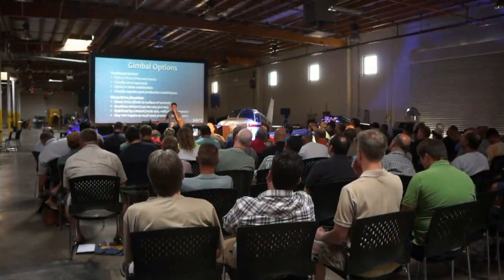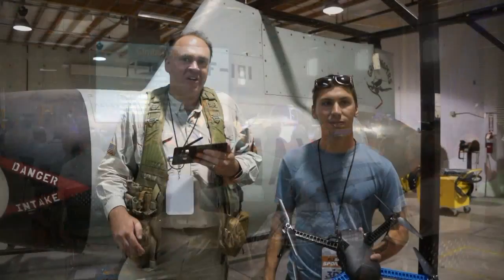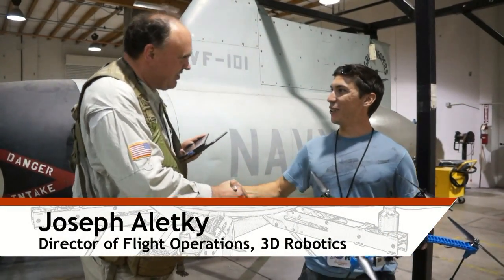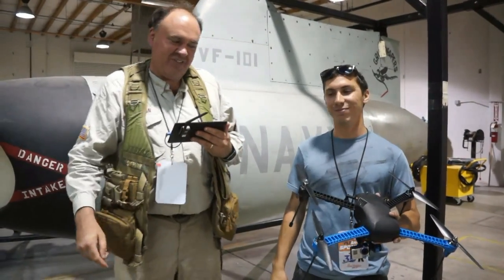Roswell Flight Test Crew back here at FlySafe 2014 in Las Vegas. I'm talking to Joseph Alecki from 3D Robotics. Nice to see you again — that's right, we met at AMA Expo. Outstanding.